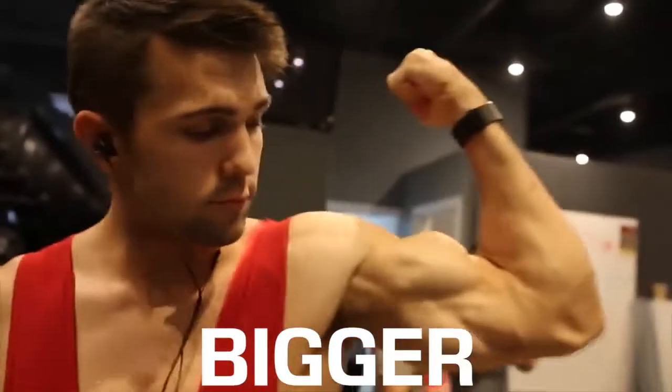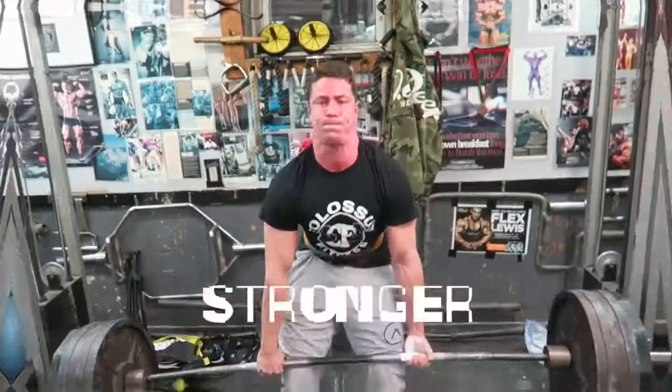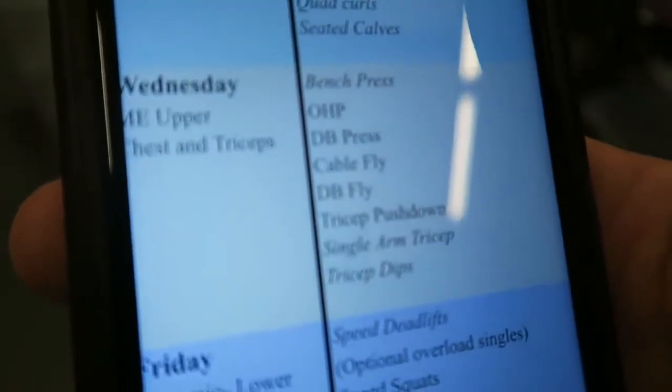I feel big — not big in the sense of weight or gaining weight. Colossal. Here's our workout. Let's get it.